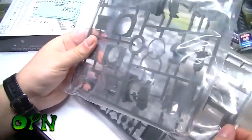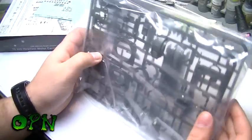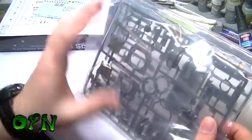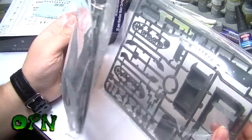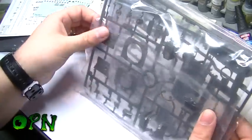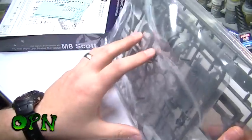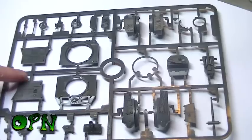The sprues come in plastic bags to protect them, which is always a good thing. I wish GW did that with their plastic sprues. On the odd occasion I've received a sprue with a big scratch on it from rubbing against other sprues, so having them in plastic bags is definitely a great help. I'm going to cut the video, take the sprues out of the poly bags, and have a closer look at the detail.